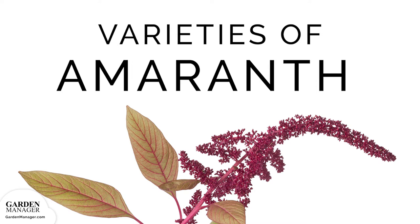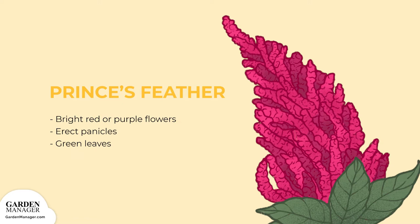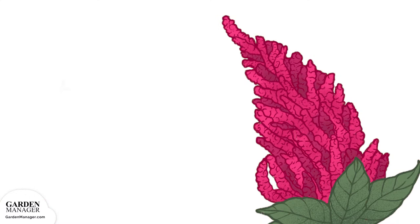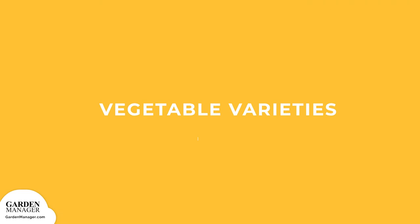Amaranth varieties. Purple amaranth is similar in appearance to Prince's Feather. Purple amaranth has erect panicles with red or purple flowers, and its leaves can be all green or all purple. Princess Feather has bright red-purple flowers that grow in erect panicles at the tip of the plant with green leaves. Love Lies Bleeding typically grows to two to four feet and is distinguishable by its hanging panicles of blood-red flowers that grow from the tip of the plant. Its leaves are typically green.